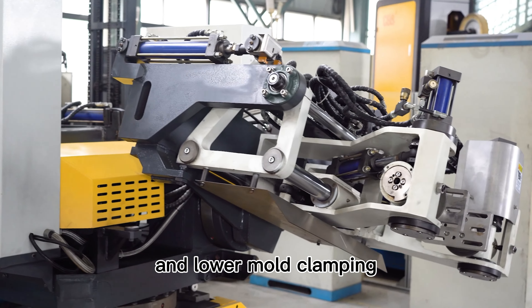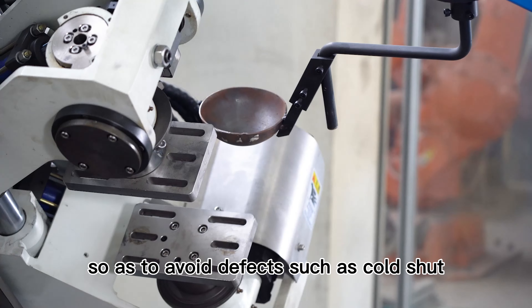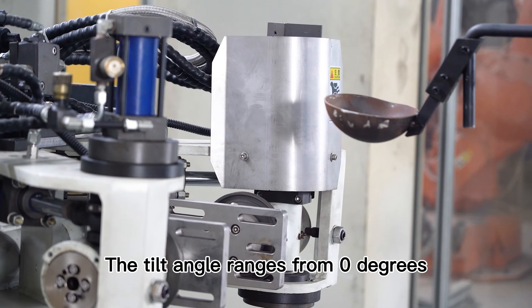The casting machine adopts upper and lower mold clamping. When the mold rotates, the metal liquid can be evenly distributed, so as to avoid defects such as cold shut, insufficient pouring, and air holes. The tilt angle ranges from zero degrees to 90 degrees.